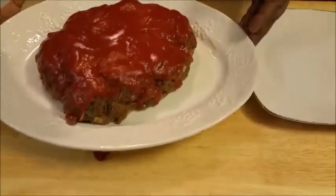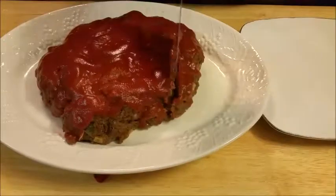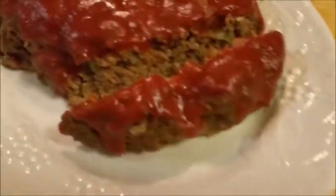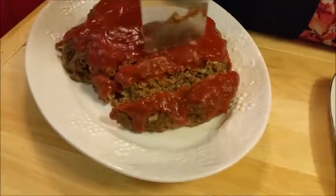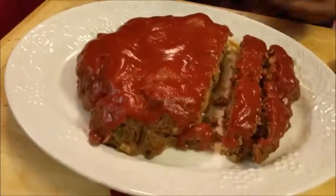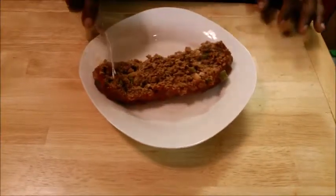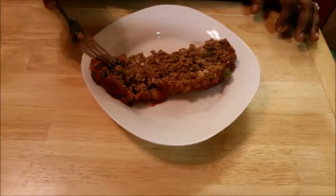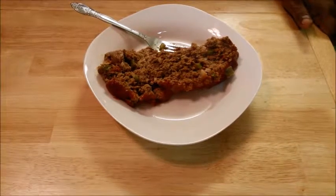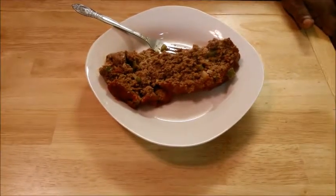Okay y'all, we're back. I've plated it on a platter — see how it turned out? See how moist and tender it is? It came out very moist and tender. I'm going to leave the recipe in the description box below to show y'all the exact recipe that I used.